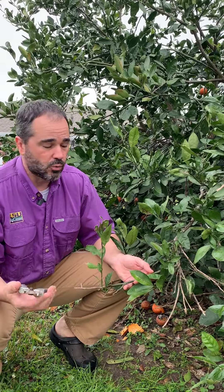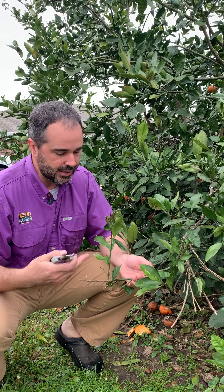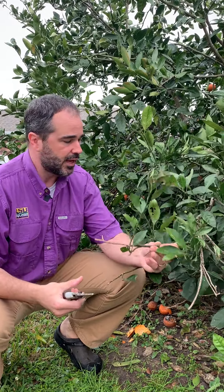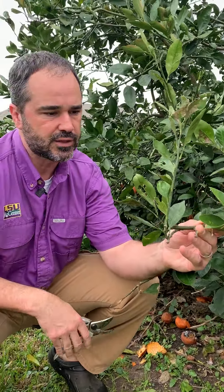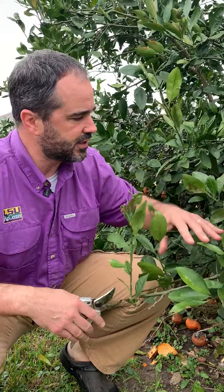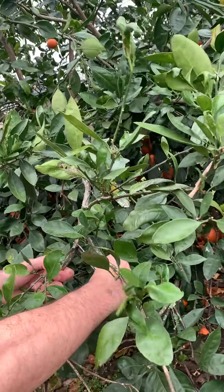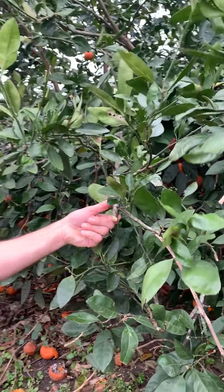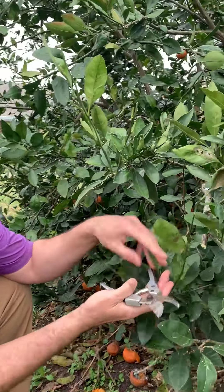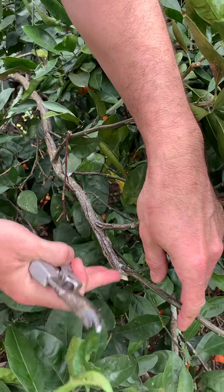Just like with any tree, one of the things that become the priority to remove is dead, diseased, and damaged branches. Any problematic branches you have in here are going to have to be removed. What we see a lot on citrus trees are these little dead tips that'll die during the winter, sometimes from cold events, or sometimes they just die on their own. We don't want to cut in the middle of a branch and leave a stub — that's an entryway for disease and or insects. We make a nice flush cut at the next branch that it connects with, and that'll heal over relatively quickly.